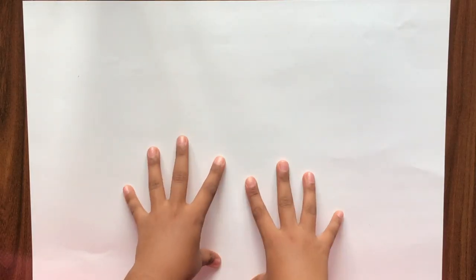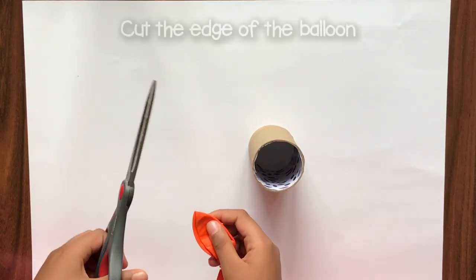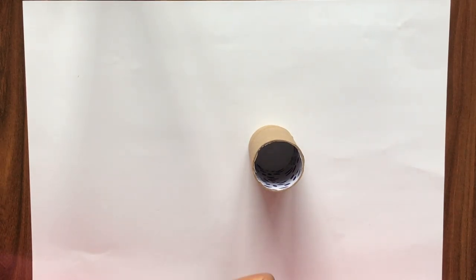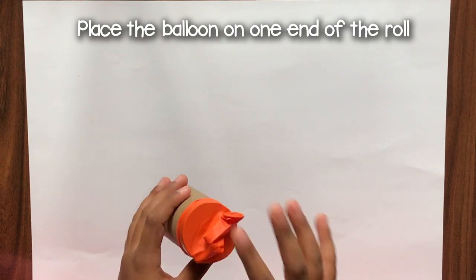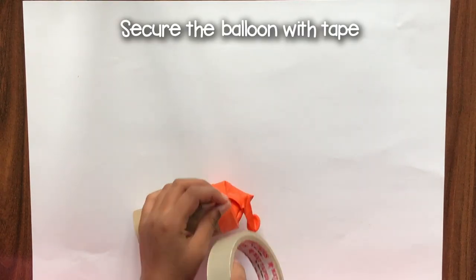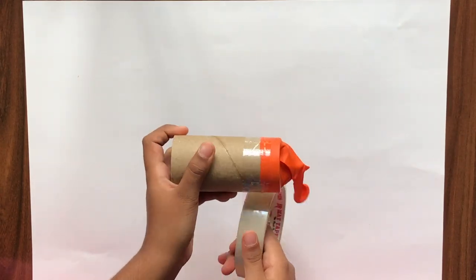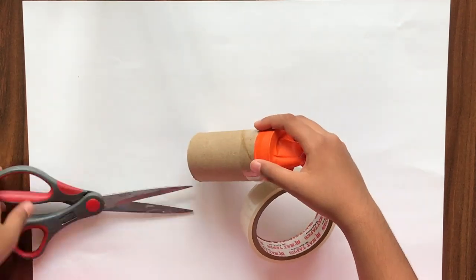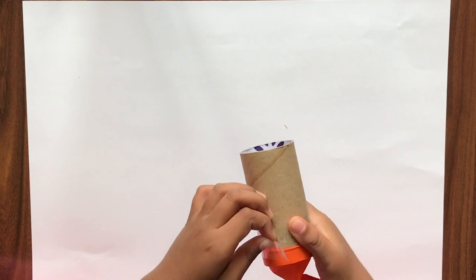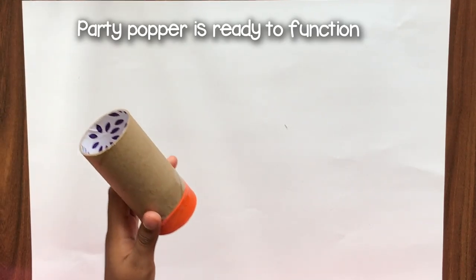Okay, so now we are just going to start it. Our basic party popper is ready, and it makes a lot of noise!